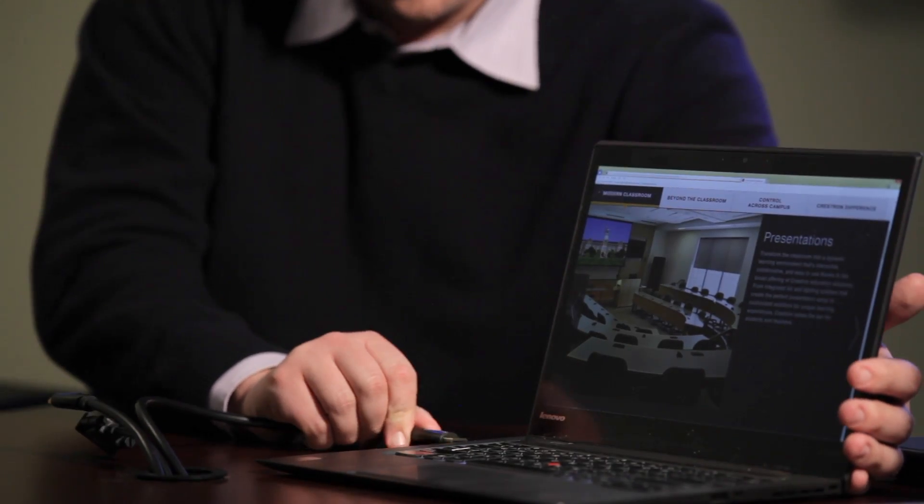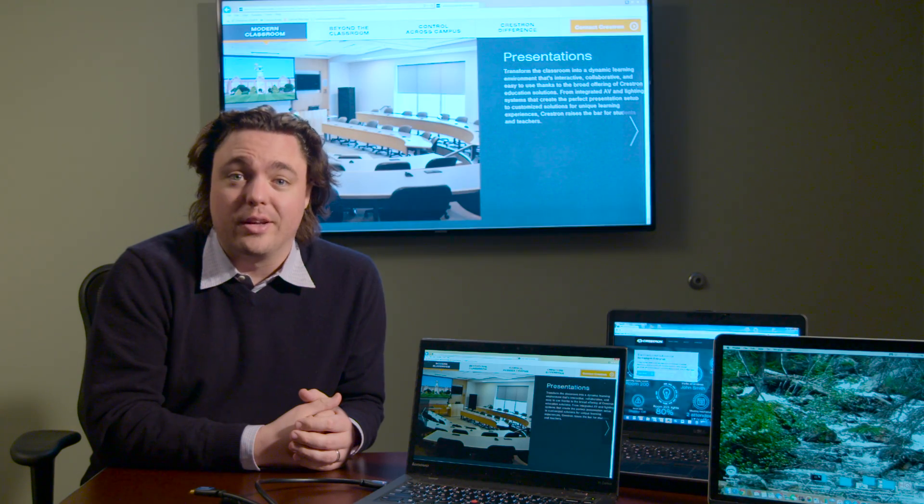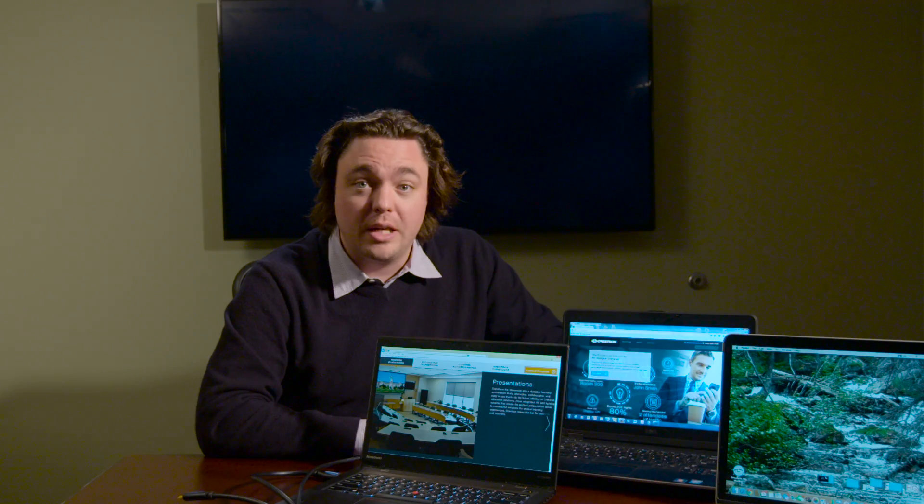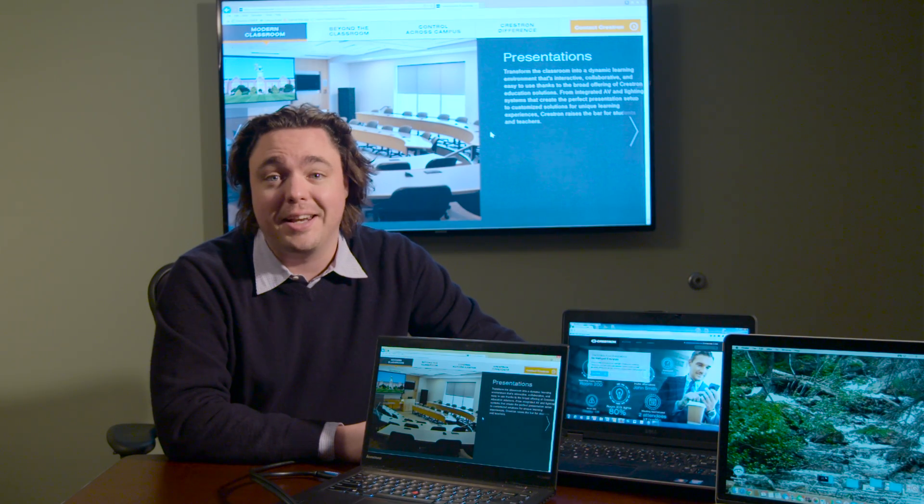You're ready to present. Just connect the laptop, and there it is on the display. And with auto-switching, when I connect to another laptop, it just appears on the display. And when I disconnect, it automatically switches back to the previous source. It doesn't get any easier than that.